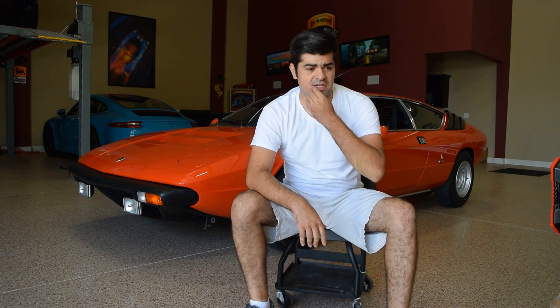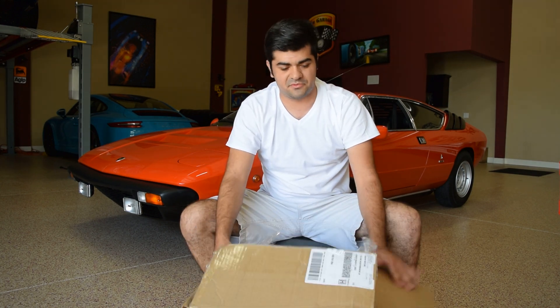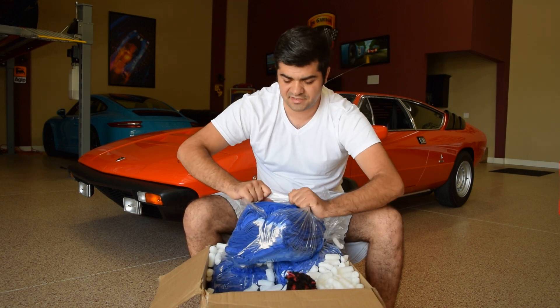Before we jump into the detailing process, I ordered some new goodies from Detailed Image and my box came earlier this morning. I figured who doesn't like a good unboxing video, especially with new detailing goodies, so I figured I'll share the fun and excitement with you guys. What I ordered was some towels from Detailed Image — they're from the Rag Company.